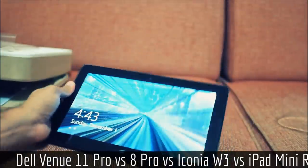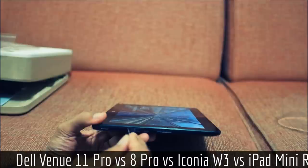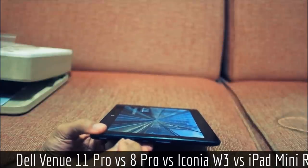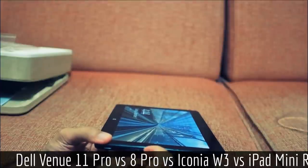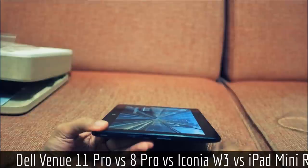I'll demonstrate how you eject the SD card on this model. You take a pin, stick it in the hole, press, and it actually ejects with some force. You get a little loose end, get your finger behind it and pull, and out comes the SD card.